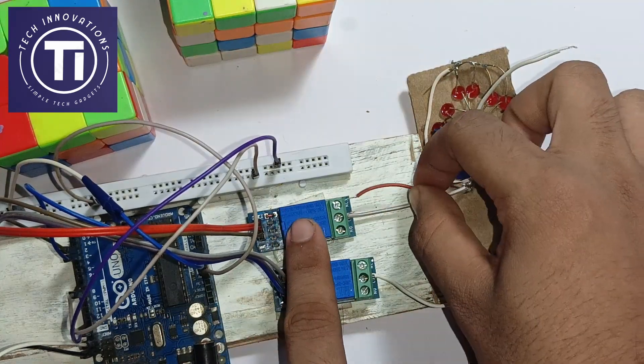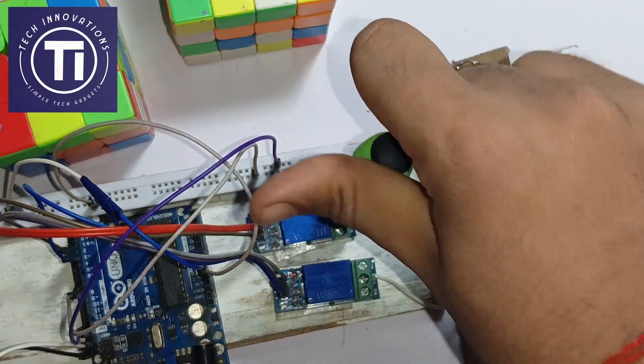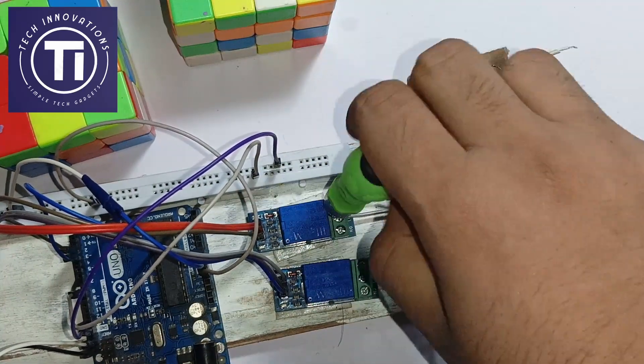Now take a piece of wire and connect both the NC pins of the relays to the positive terminal from the Arduino, and the negative terminal of the indicators to the negative terminal of the Arduino.